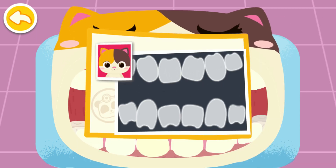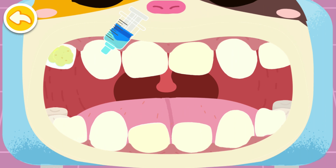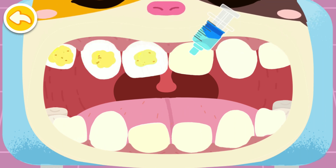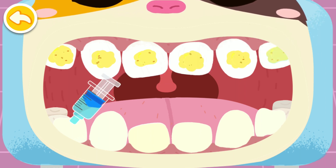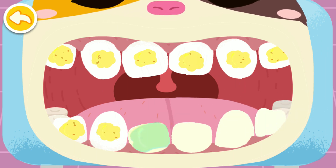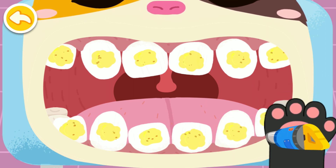The teeth are all crooked. Corrective treatment with braces is needed. Cleaning gels can make teeth smoother. Clean away the dirty gel.